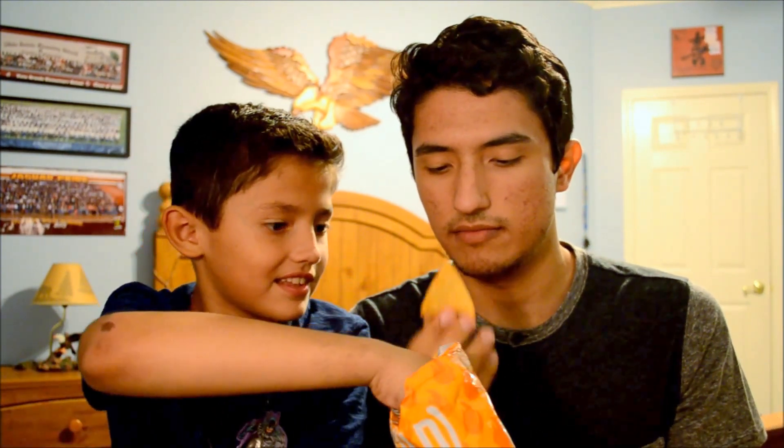Starting with mild. It tastes like Takis without the chili, just a little acidic — like vinegar, actually. There's not even lemon in here. One of us gives it an eight, the other gives it a six.